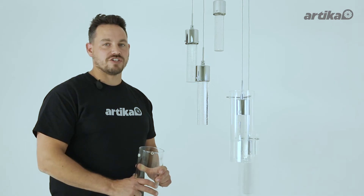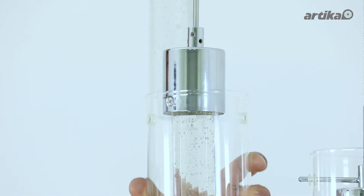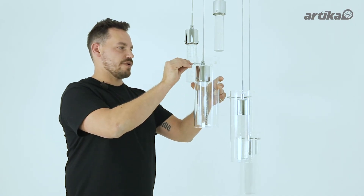You are now ready to attach your outer glass cylinder using the threaded rods provided. Slide your outer glass cylinder over the inner glass cylinder. Attach the outer cylinder with the three threaded rods provided.